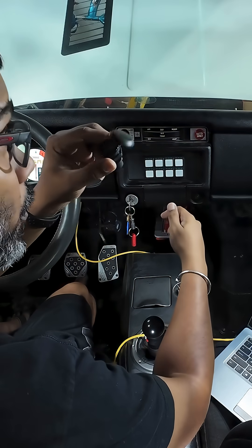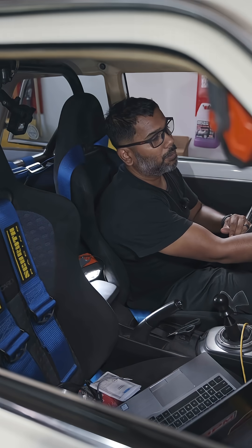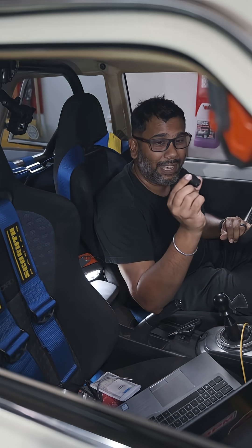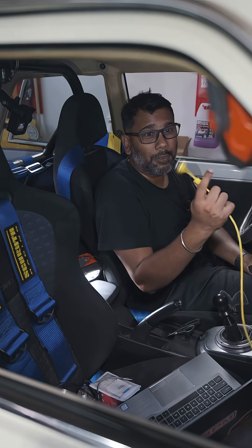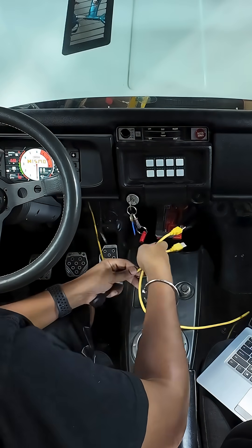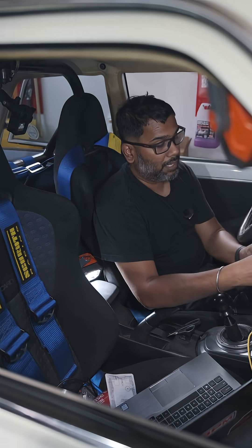It's a USB-C panel mount and I plan on putting it right here. Before I go through all the trouble to retrofit the dash to put this in there, let's test it out. These are USB-A's — we have one for the ECU, one for the IC7. I also got some A-to-C adapters from Amazon.